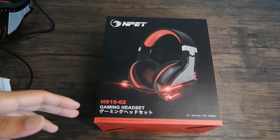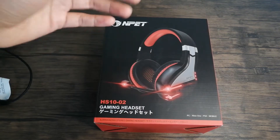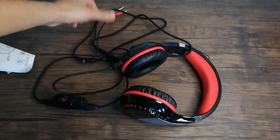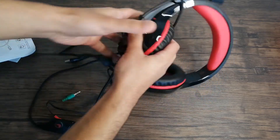What is up everyone, welcome to a new video. Today's product is NPET's HS10-02 gaming headset. So inside this box — I'm gonna go and move it off to the side — we have the headset itself. You can see the wires are pretty messed up here, let me go and untangle it real quick.